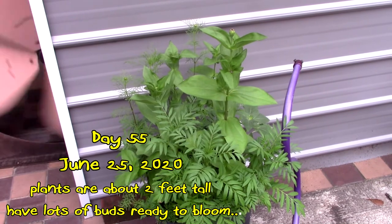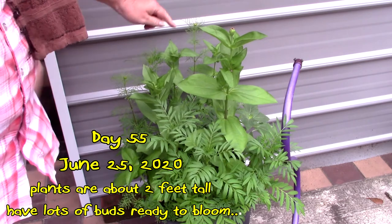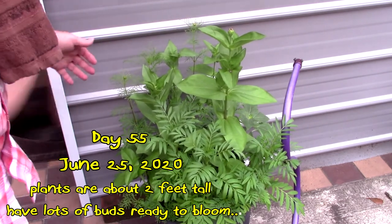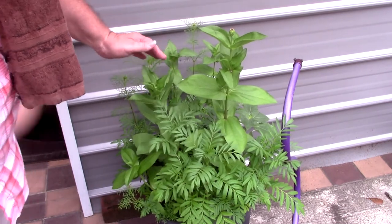I planted these from seeds, and they're getting ready to bloom. It's a mixture, and they're getting ready to bloom. They're looking pretty.